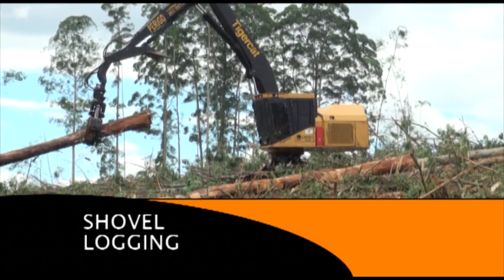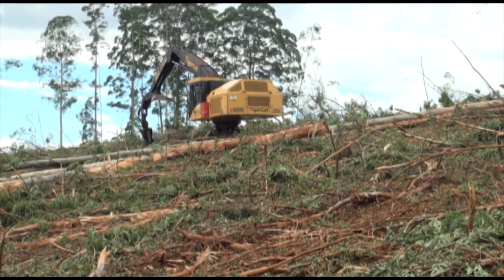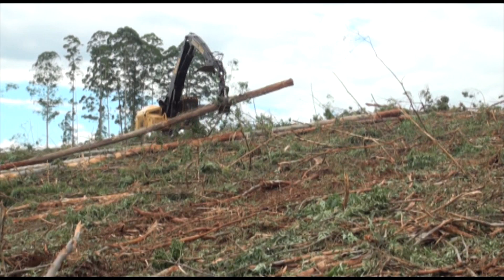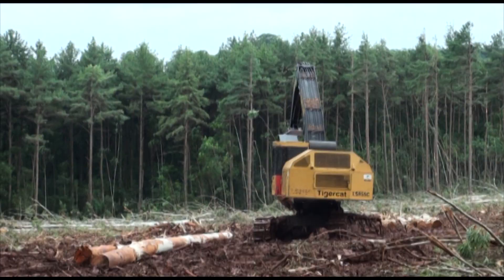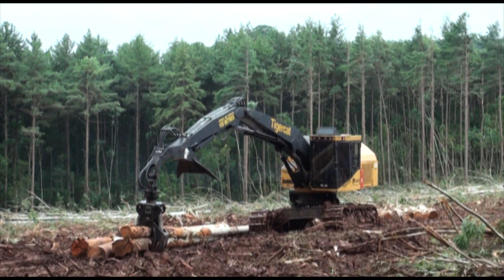TigerCat shovel loggers are proving indispensable in large eucalyptus clearfell plantations in Brazil. The shovel logger increases the productivity of the entire harvesting system. In wet or steep terrain, it's used in field to shovel difficult-to-reach trees to the skidder. In some cases, where distances are short or the ground is extremely soft, the LS855C can shovel wood all the way to roadside, more cost-effectively than a skidder.